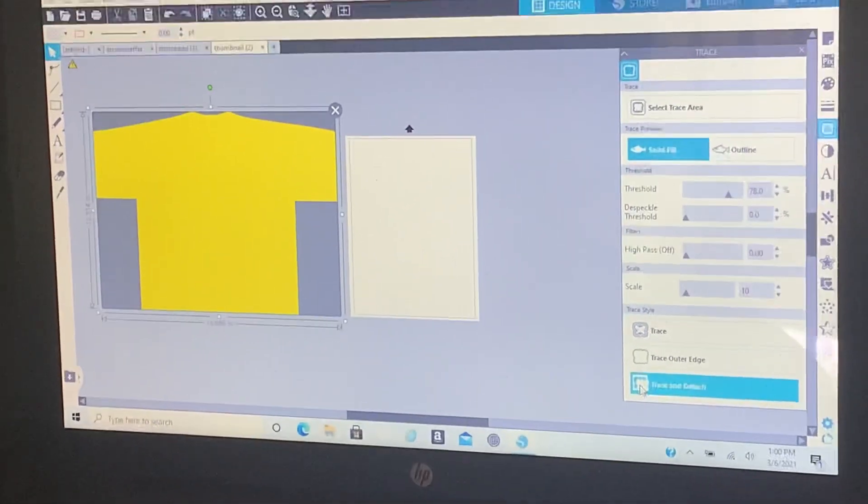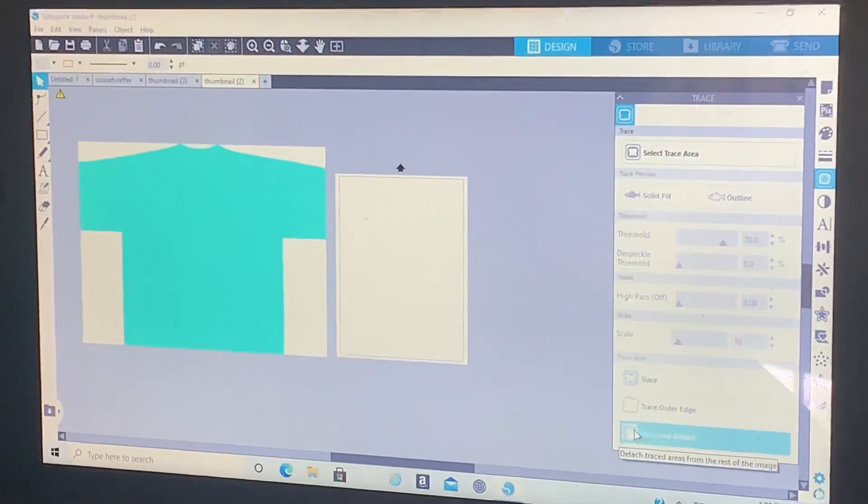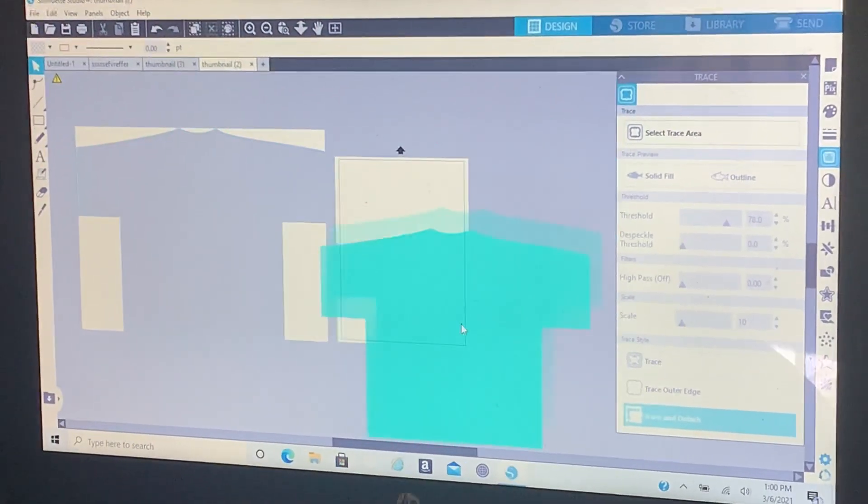Then click on trace and detach. Now you can move the shirt from the background.